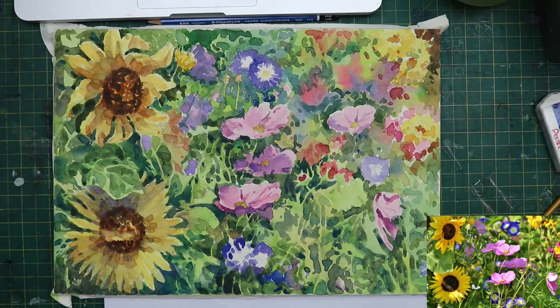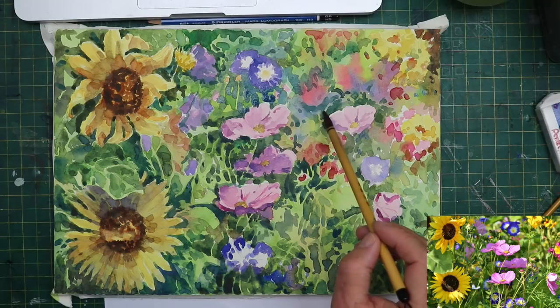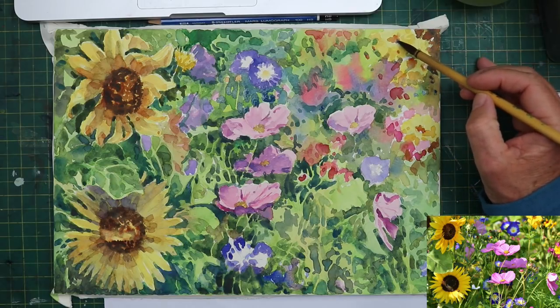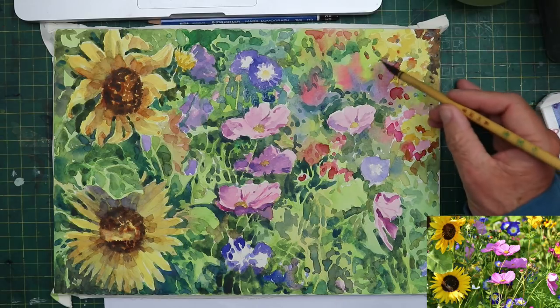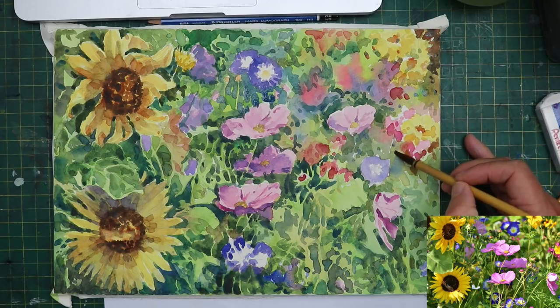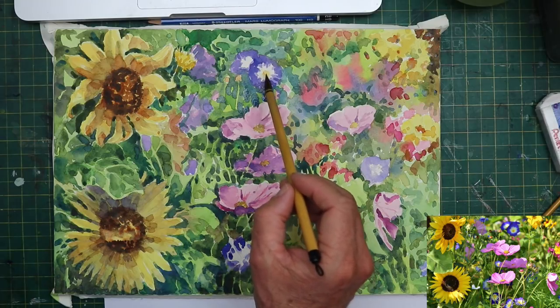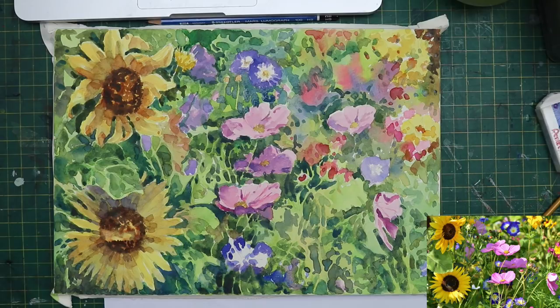I couldn't video the whole lot because my eyesight's not that great anymore - I've got to lean right over the paper with this sort of work because it was quite detailed in places. There's no point videoing it because all you would have seen was the back of my head. I hope you enjoyed it. Basically it's showing you me doing something different and that might ultimately inspire you to do something different. If you're stuck in a rut - I was stuck in a big rut a couple of weeks ago. I'm really pleased I persevered with this today and gave it a good shot. To any floral artist out there, I apologise because it's not a botanical painting - it's more of a fun sort of design type painting, a pretty picture.